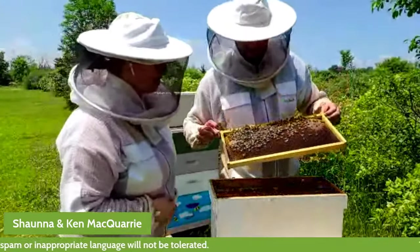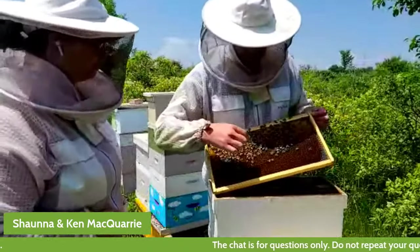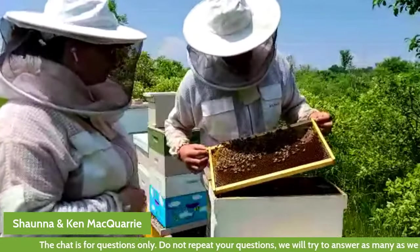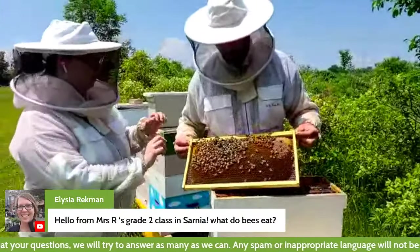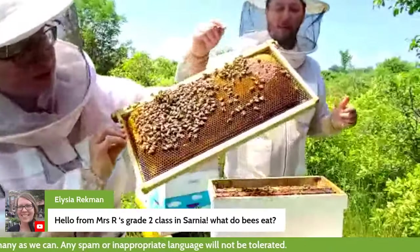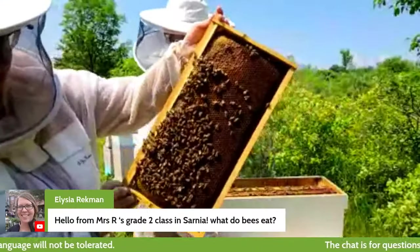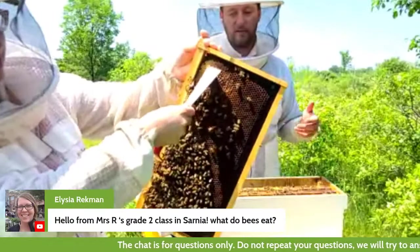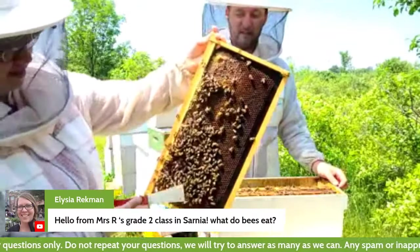Here's our first frame. If we look carefully, we can see that there's lots of shiny stuff right here — that is nectar that the bees are turning into honey, and it's really glistening. And if you look right up at the top here, you can see that there's capped honey. Once the bees dry the honey down to a low enough moisture content and get most of the water out, they cover it up with some wax.